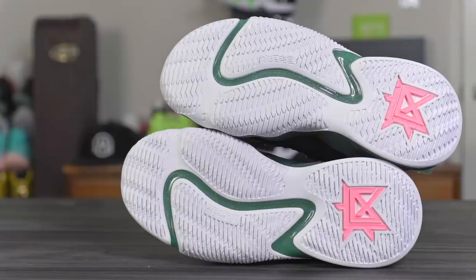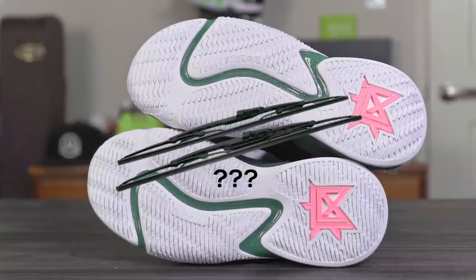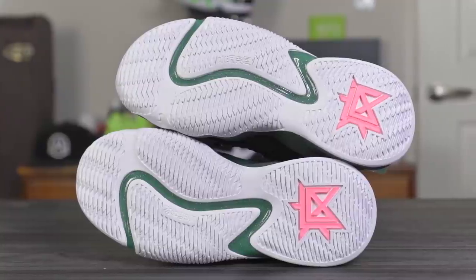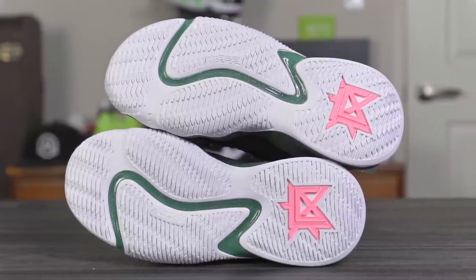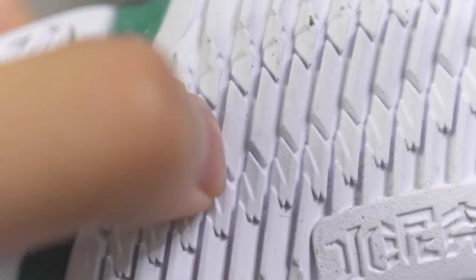Looking at the traction, they're using what I'll call reverse wiper blades — I don't really know what to call it but that's the pattern. They're saying it's outdoor specific, specifically made for outdoor use, and I believe them. The rubber is super hard and the grooves are actually really deep, so I feel like outdoor use is going to be good. I tried it on my wood floors and it has a nice little squeak and a nice little bite.